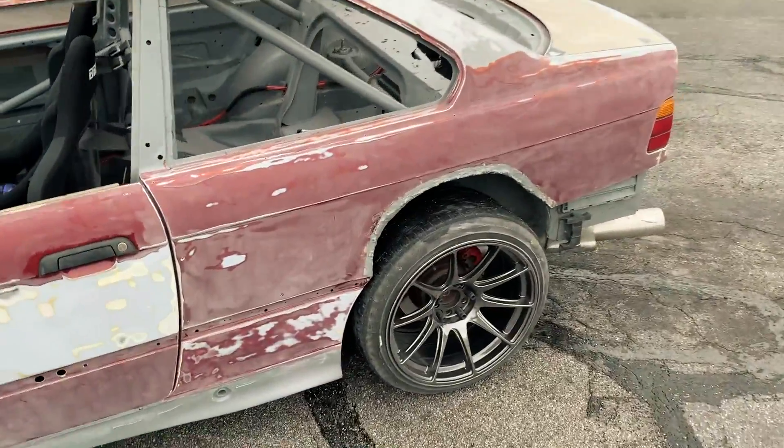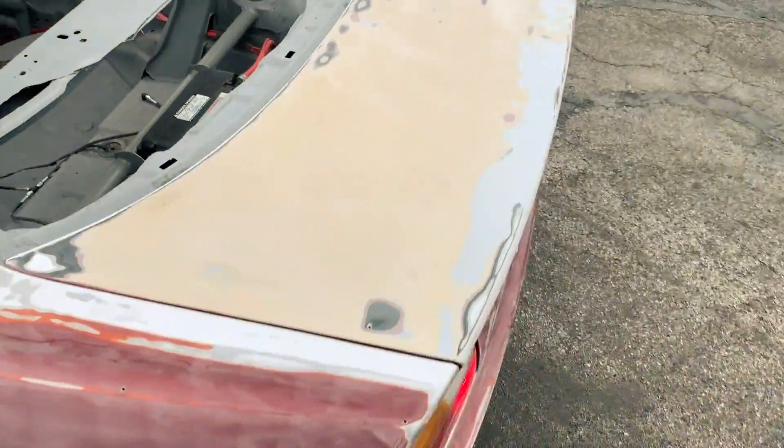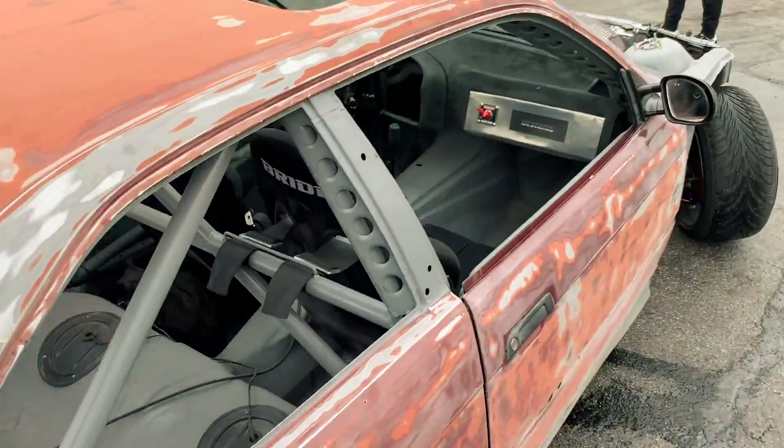Alright, so this is how it's looking right now. We're going to finish up just some of the paint, final little spots, clean it off, take it to the house, and hopefully get a primer today.